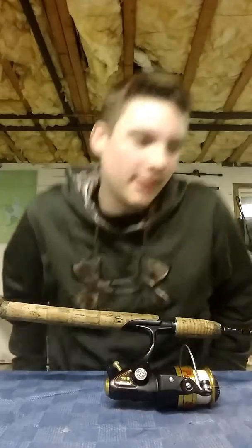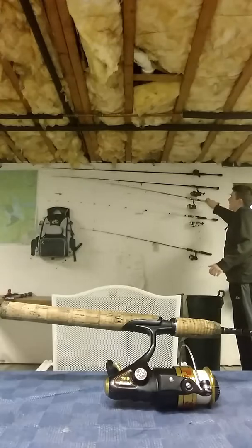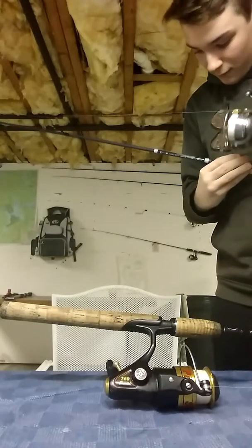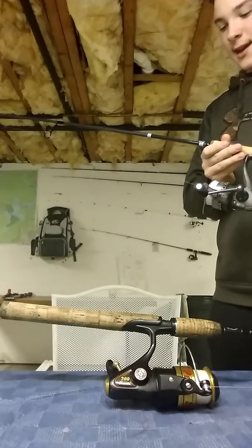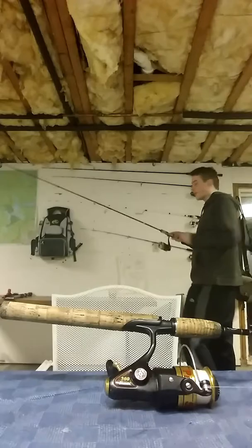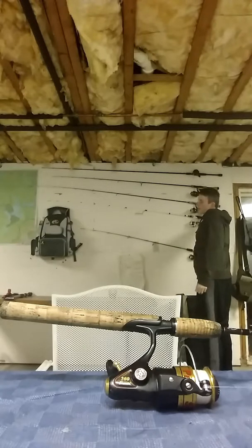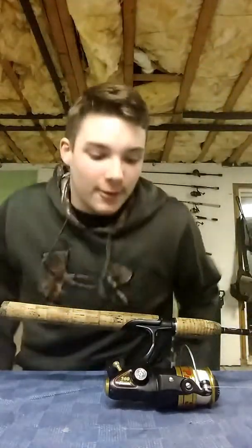He just recently got a new one — I'll show that to you. He got a 7-foot medium-light action Gloomis E6X rod. It's wicked light. He still has his old reel; he changed the line out on it — he has 8-pound test line on it now.